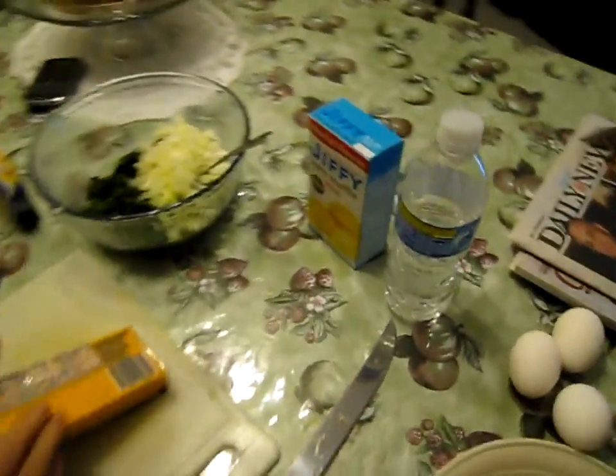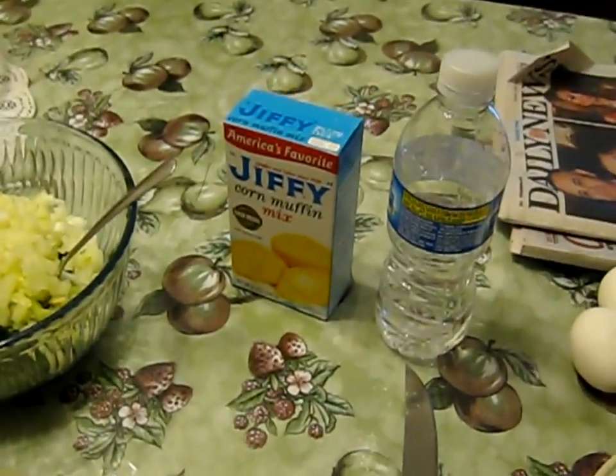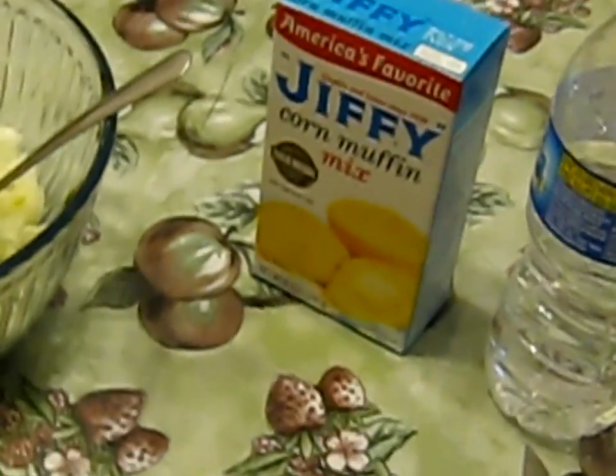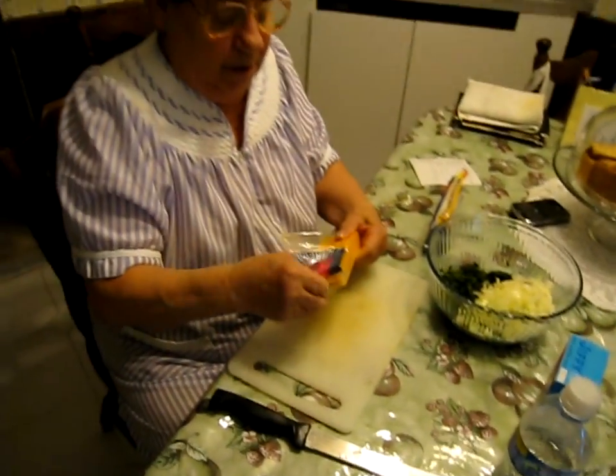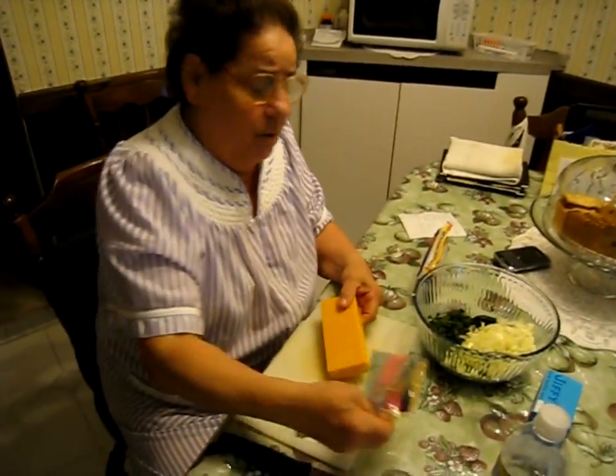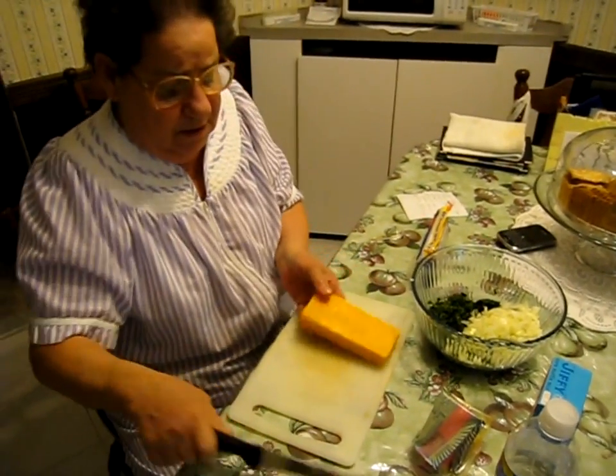Add some Jiffy muffin mix, and three eggs, and butter — a fourth of a stick of butter.